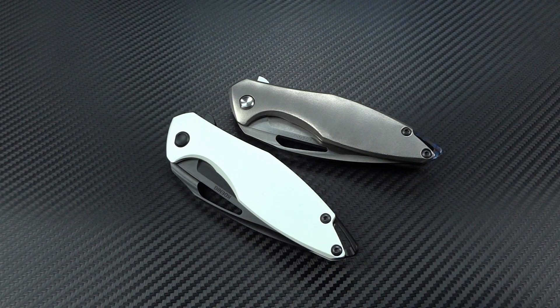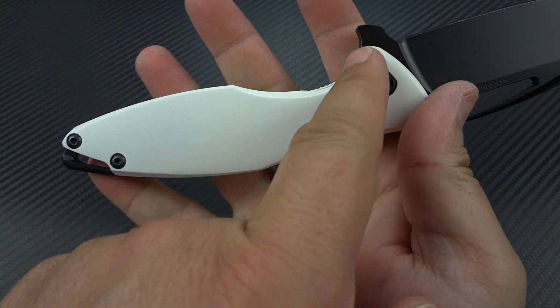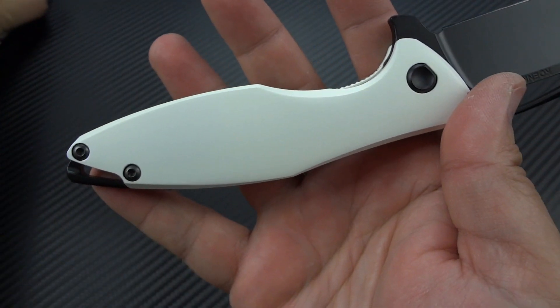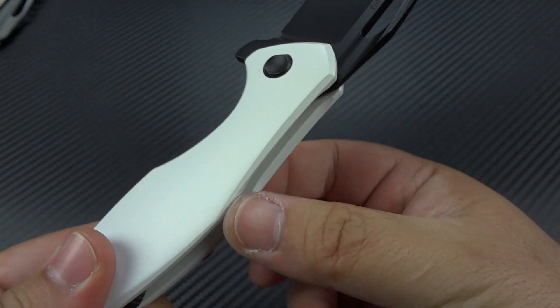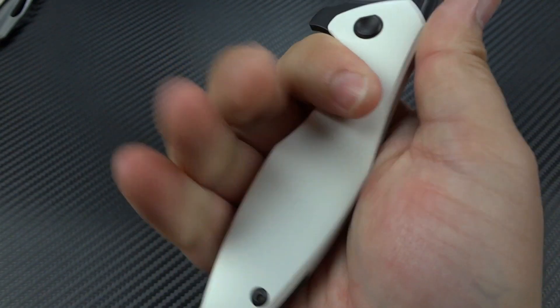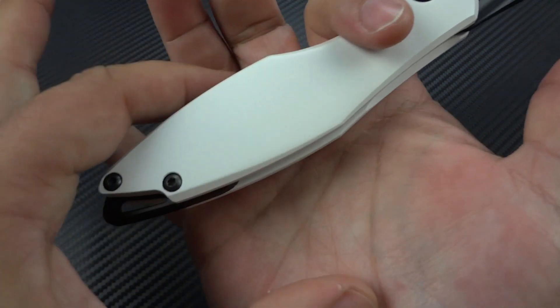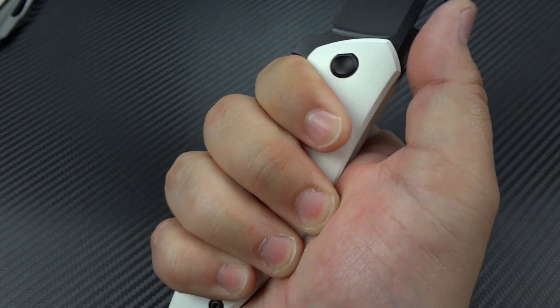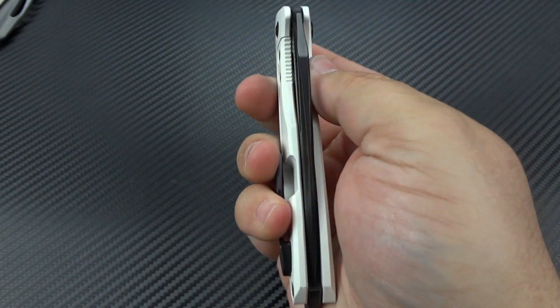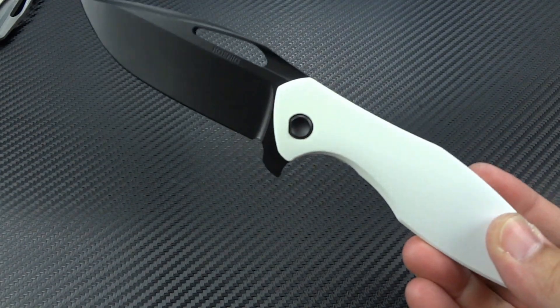The action is incredible. The fit in the hand — huge relief here, huge choil here, then it tapers down and you have a big relief at the bottom. So what you've got is a knife that actually feels skinny in the hand where you want it to and fills up the hand where you want it to. It feels more compact than it is. It's utterly fantastic. I don't care what handhold you use, it feels great.